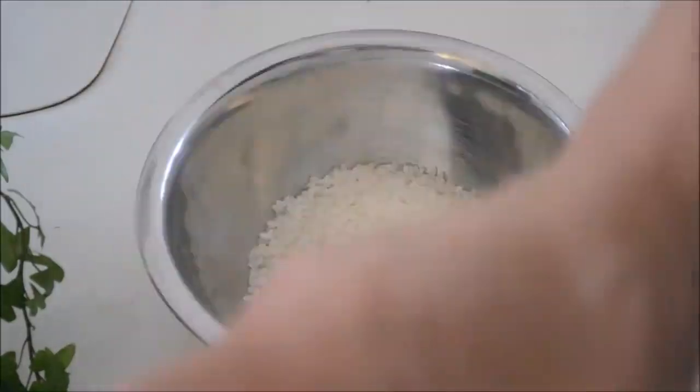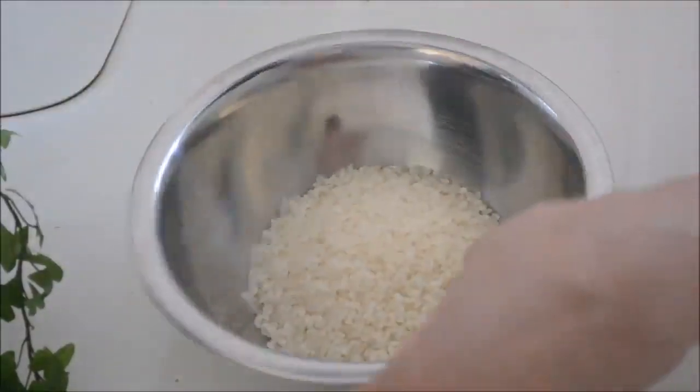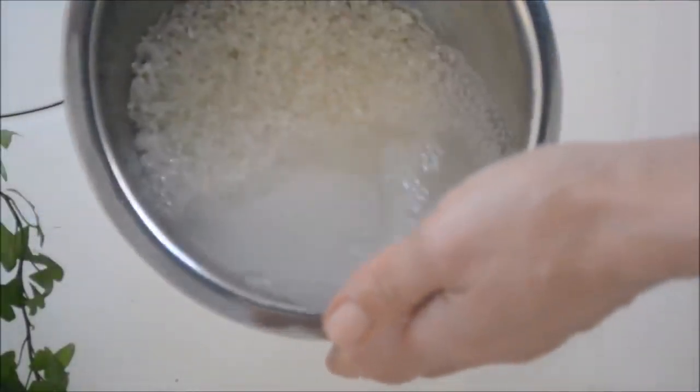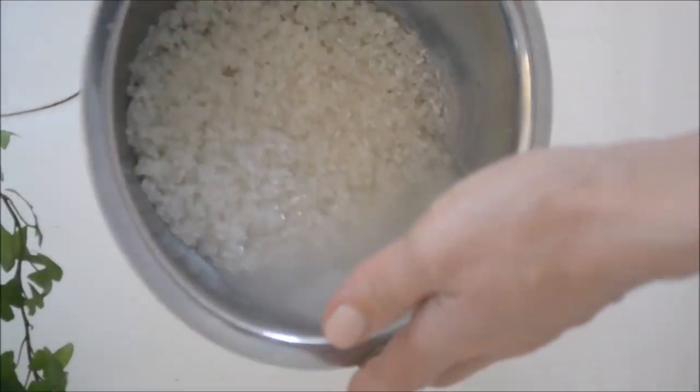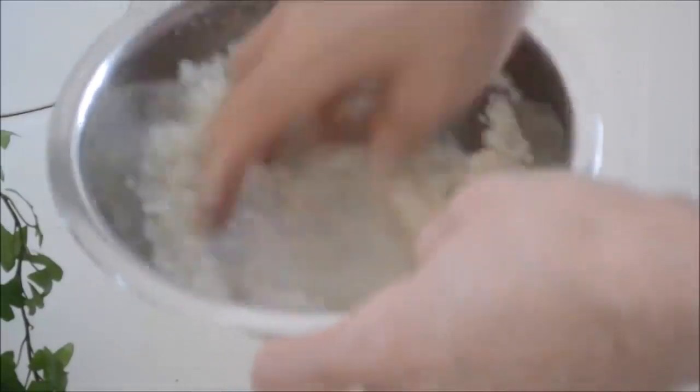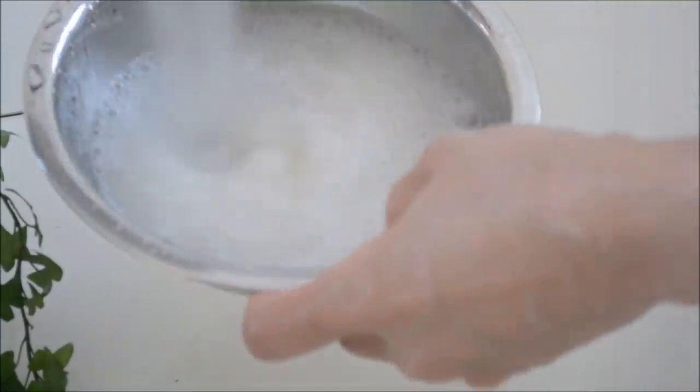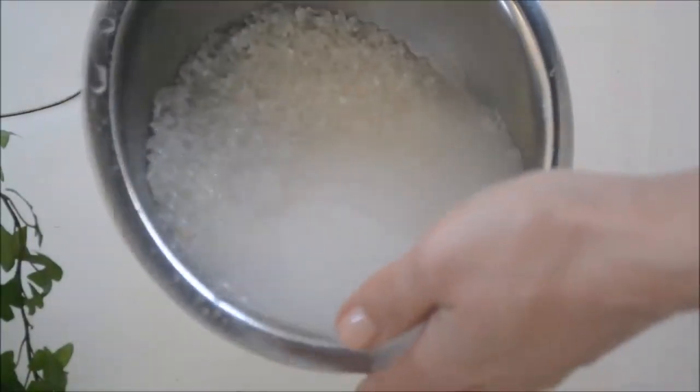First, rinse and clean the rice. Here I have one cup of Japanese rice. Put the rice in a bowl and pour in a generous amount of water. Stir and pour out water immediately to avoid the rice absorbing cloudy water. The rice is very dry and will absorb cloudy water easily at this point, so pour out water as quickly as you can.